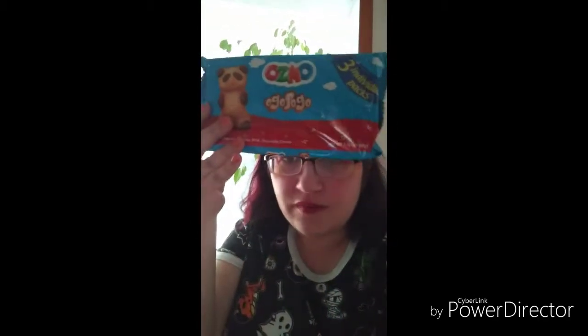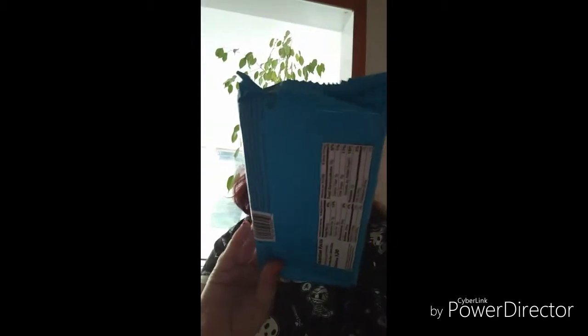Hello everybody! It is Foxy Hunter here. I'm coming at you again with another food review, and today we are reviewing OZMOs — cakes with cocoa milk and chocolate filling cream in them. They come from the Dollar Tree and they have three individual pieces in here.